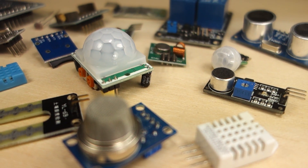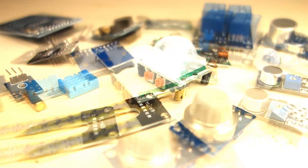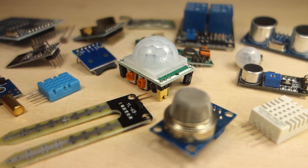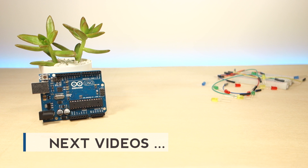There are also a wide variety of sensors and modules you can use with your Arduino to make great projects in an easy way. You'll see how to use some of them along the course. In the next videos, you'll explore the Arduino hardware in more detail and the Arduino IDE software.